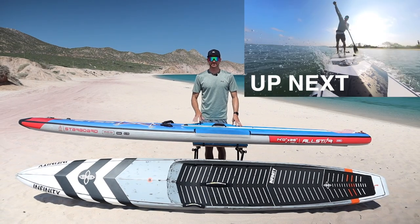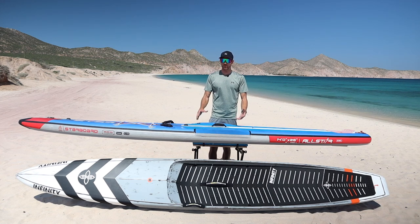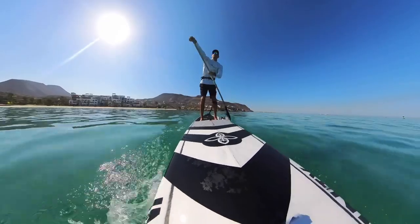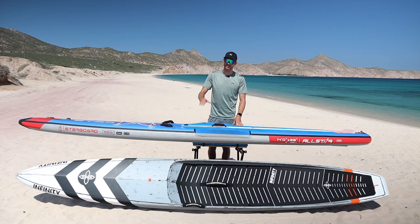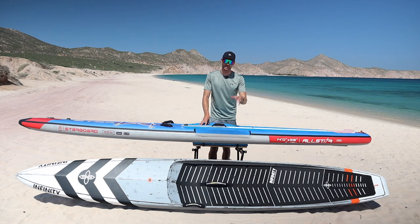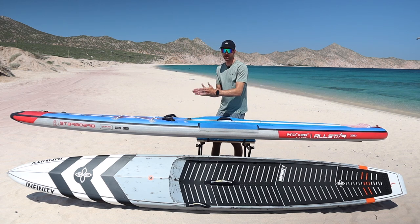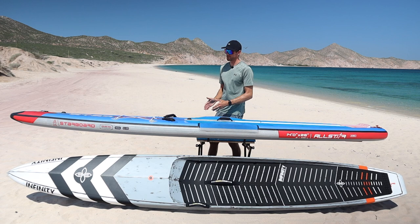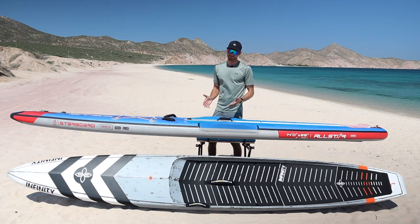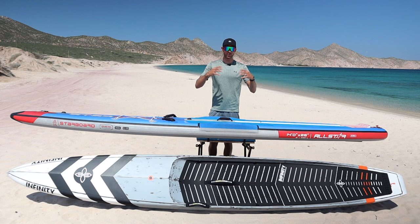Before the speed test, let's talk about performance in different conditions. In flat water, the inflatable and hard race board perform neck and neck — both have great speed and glide, and the inflatable can paddle almost as fast as the hard board on flat water. However, if you're comparing a wider inflatable to a narrower hard board, the hard board will still win due to less water resistance with its narrower design. Width and shape still play a factor even in flat water conditions.